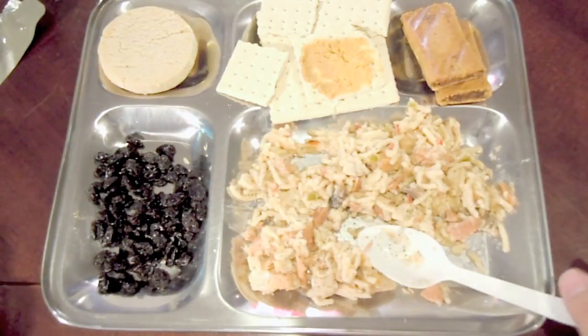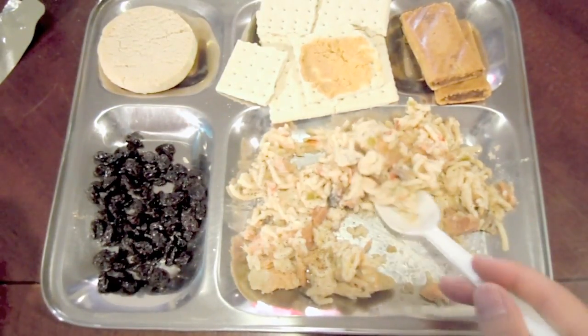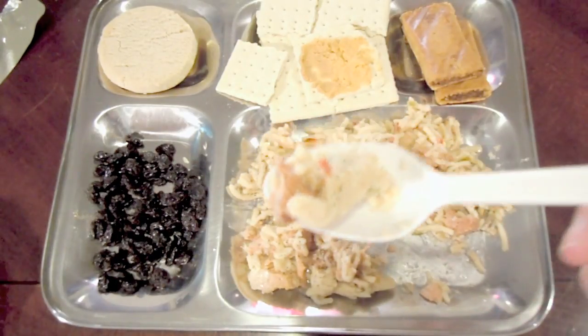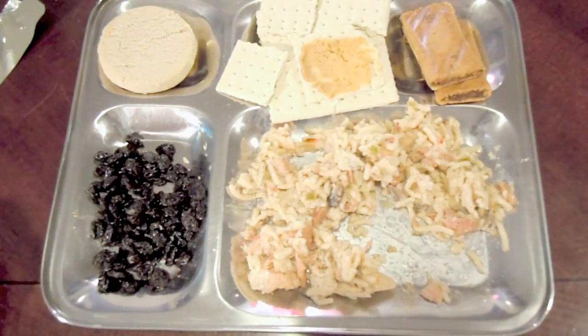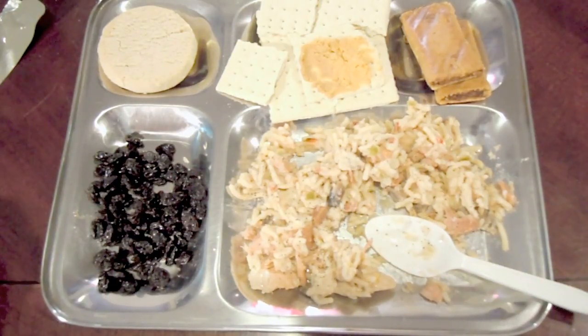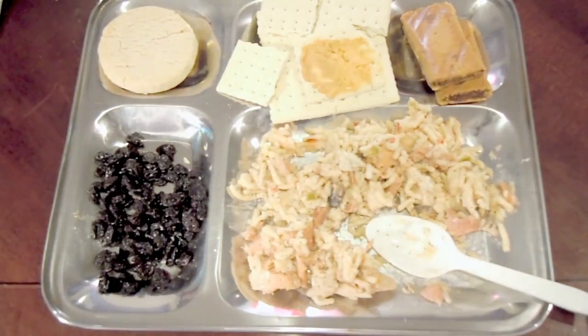Maybe a little hot sauce could bring this up — I actually didn't grab my bottle before I started, but I might do that after the video. Let's try it with a little pepper. Yeah, doesn't really do much. Pretty bland meal here, but it's fine. It'll get you through.